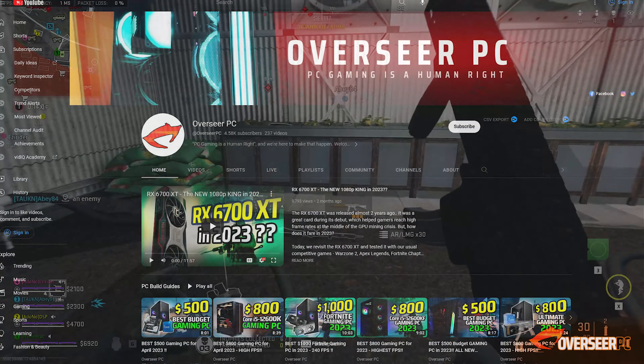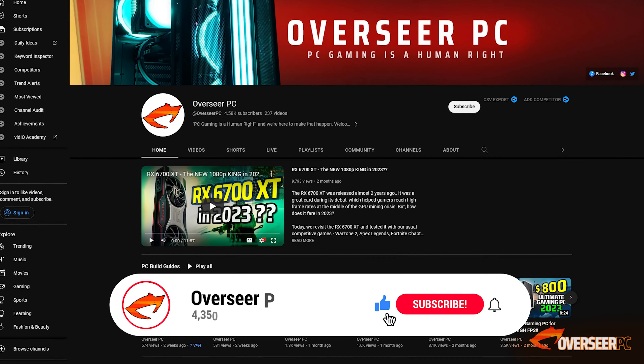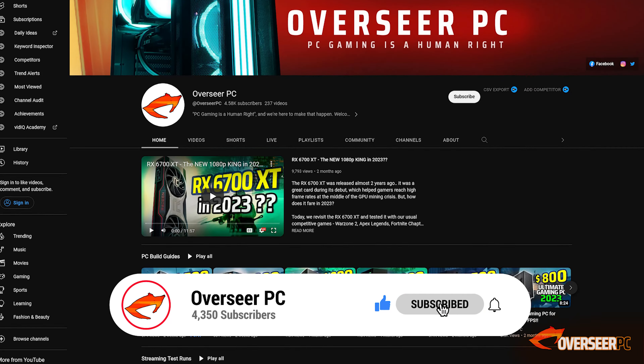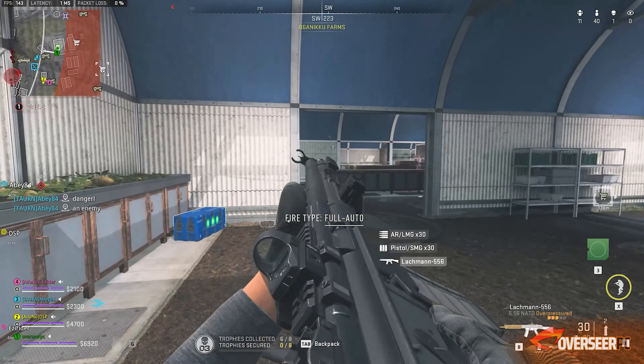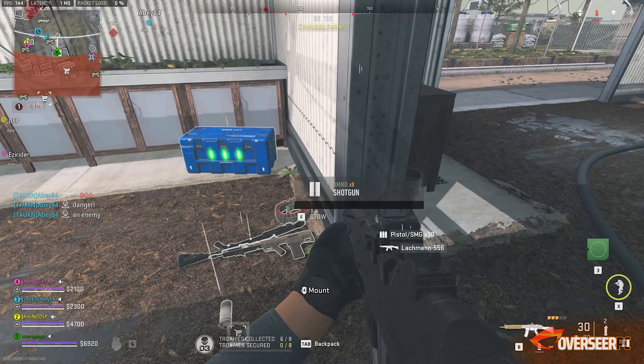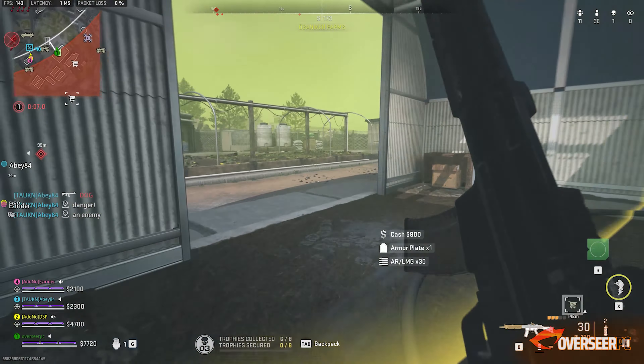Before we carry on, if you're interested in building a PC over the next few months, we do these build guides on different price points every month. Hit that subscribe button if you want to be up to speed with the best value PC specs — we do all the research for you, so you wouldn't need to spend time Googling.